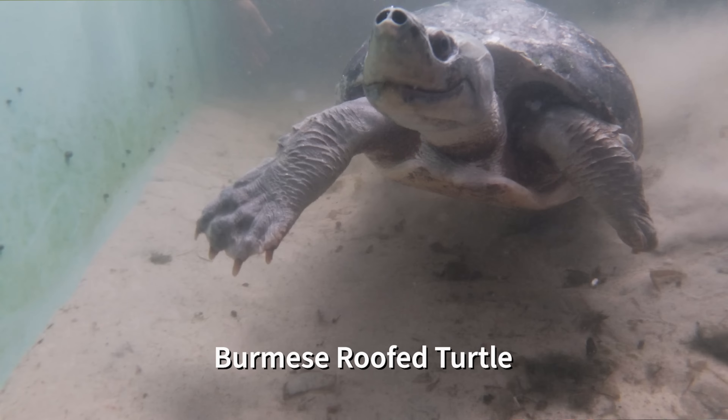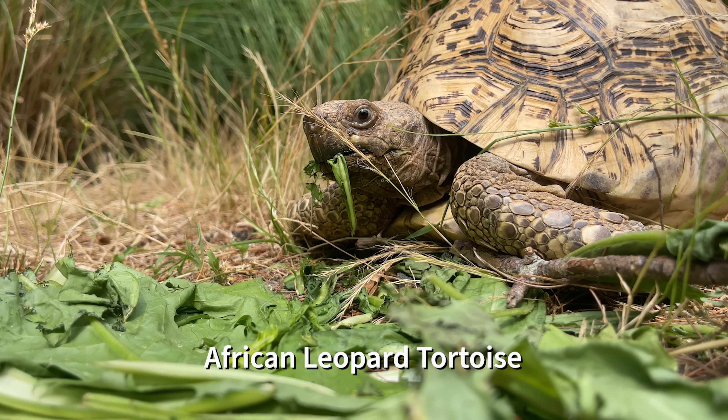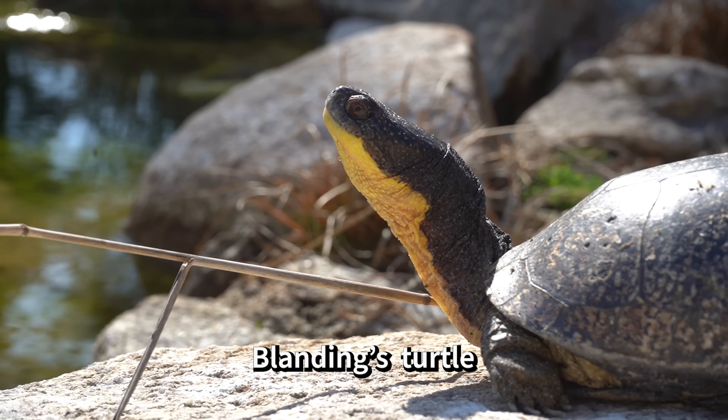Turtles are virtually unchanged since the time of the dinosaur, so you're literally looking at a primitive animal here. And when you think about it, what reason do they need to change? They are encompassed by something that can truly protect them from a lot of things. A turtle's shell is a work of art, and they do not grow out of their shells. Their shells grow with them. They start off as cartilage and then they turn to solid bone. Since turtles are reptiles — being cold-blooded and ectothermic — they rely on external sources to regulate their body temperatures, and the shell enables them to do that, in some cases, rather quickly.